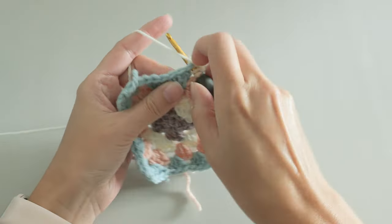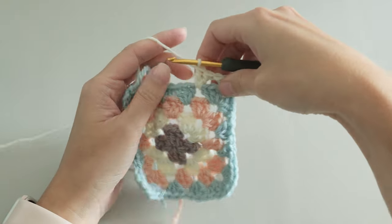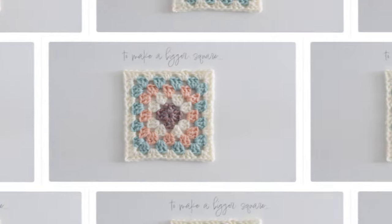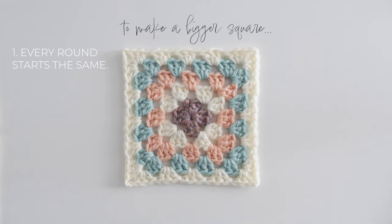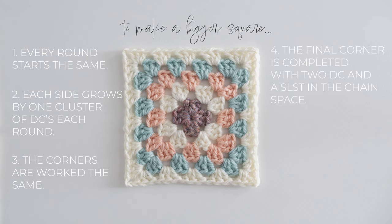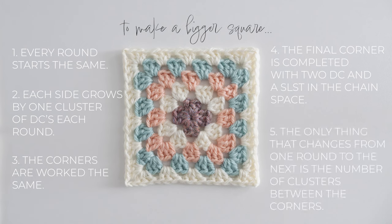While four or five rounds are usually sufficient for most granny square projects, you may want to keep going. In that instance, recall what you've learned: every round starts the same, each side grows by one cluster of three double crochets, the remaining three corners are worked the same, and the final corner is completed with two double crochets and a slip stitch. So as you're making a bigger and bigger granny square, the only thing that's changing is the number of double crochet clusters for each side.